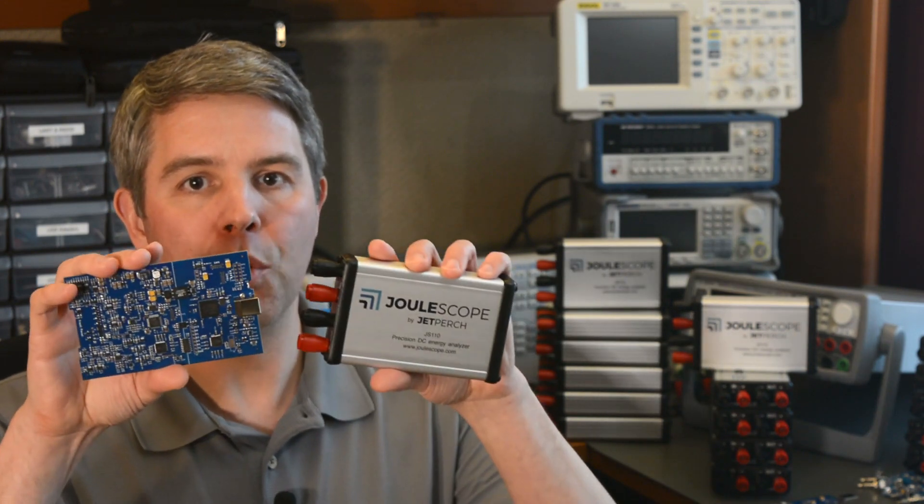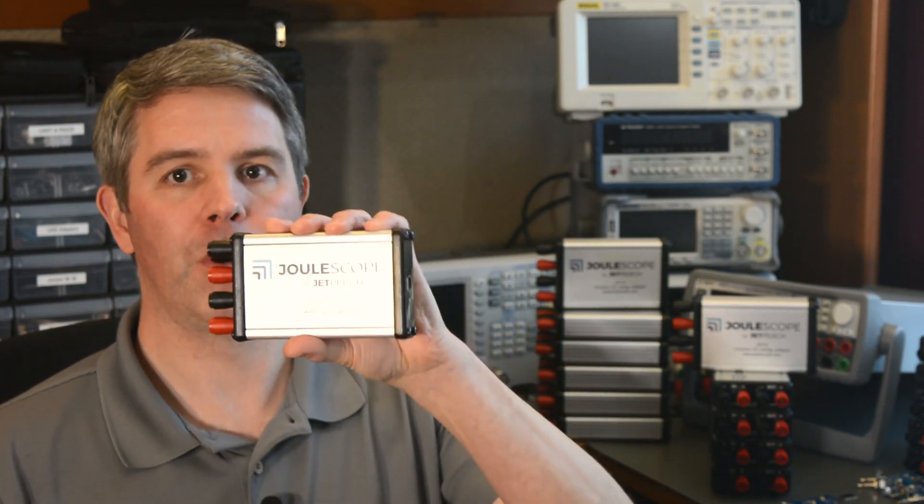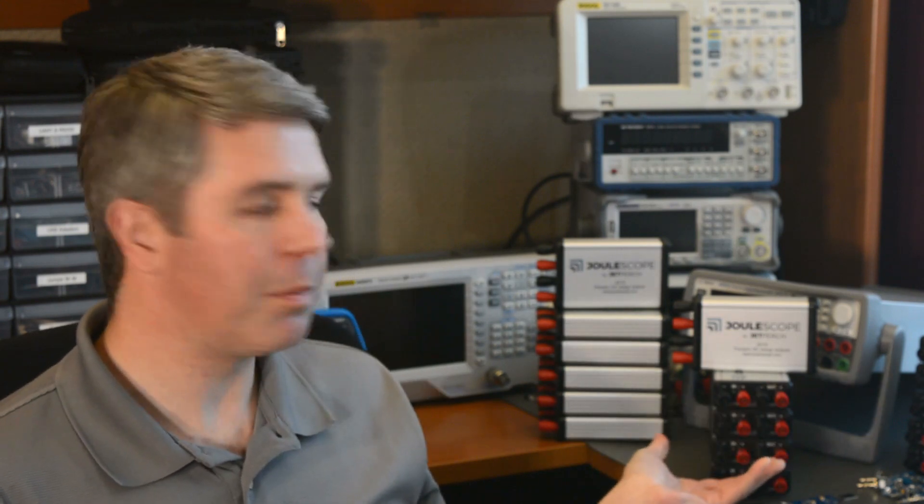The Joulescope beta build was a great success. After the surface mount assembly, we installed the two through-hole components. We then installed the main board inside the chassis along with the front and end panels to form the complete Joulescope units. We now have a number of beta units that are all ready for early reviewers.